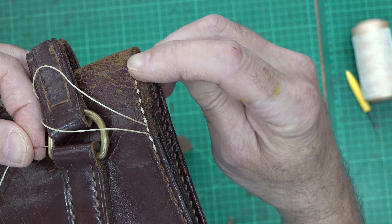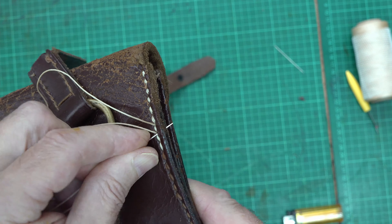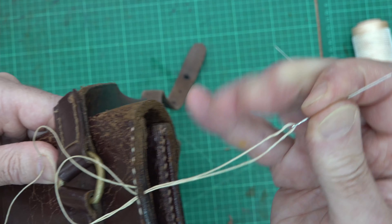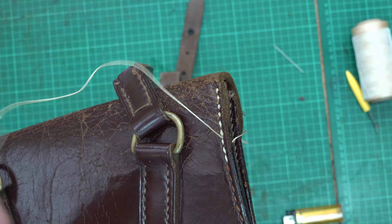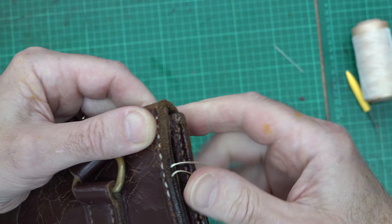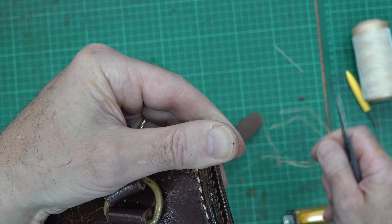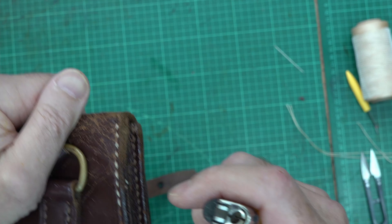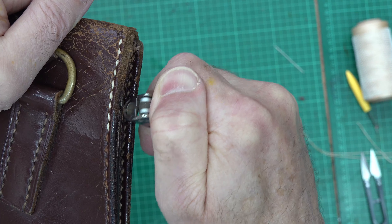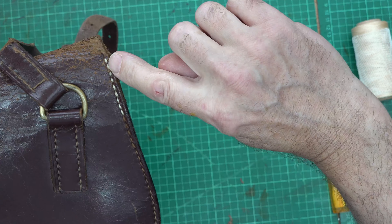I've taken the stitches up and then come back with double stitching that way. I now have my two loose ends and all I'm going to do with these is poke them up through the side seam and trim them — that will help lock them in place. Just a little trick but it's quite a useful one for something like this. I'll pull them nice and tight and just trim them off. Because it's polyester thread, lovely and strong, I can just burn those ends in. So that's a nice little bit of repair there. I may tone the colour a little bit — I'll think about that one.